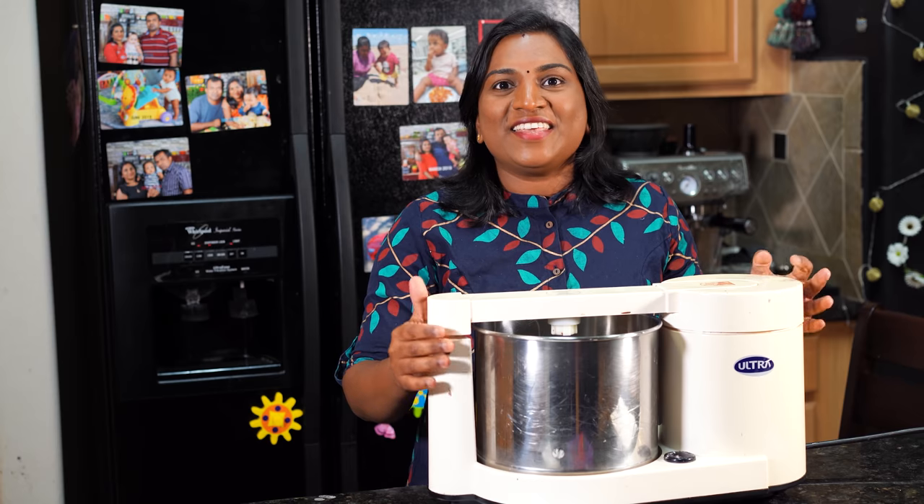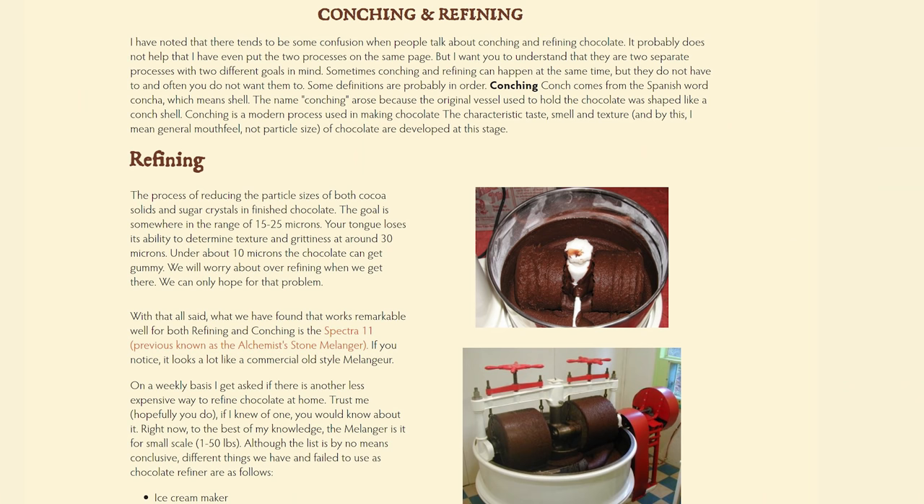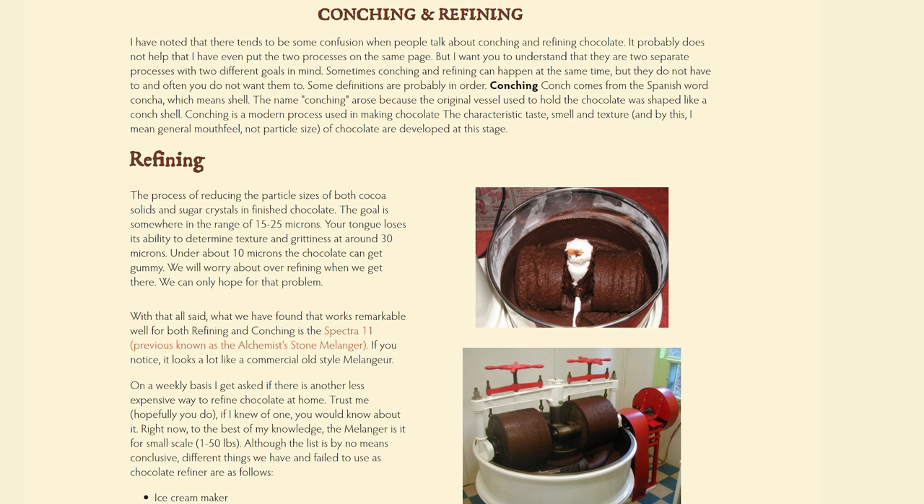This is a grinder. This is a corn-ching machine. This is a grinder.